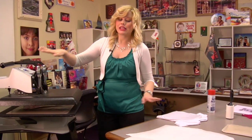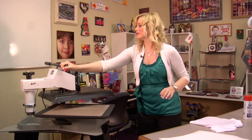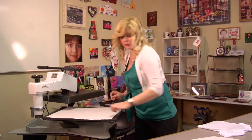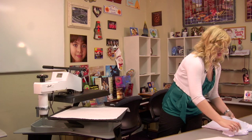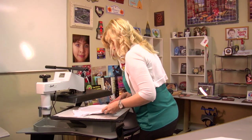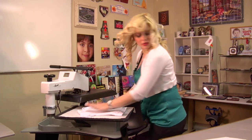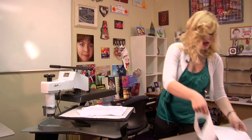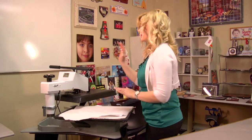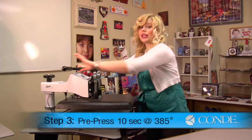Doing a pre-press is going to get rid of any excess moisture and it's going to make a nice clear image. First, I want to place a sheet of protective paper on the bottom of my press. Next, I'll place my t-shirt with my foam. And last, I have another sheet of protective paper. We're using light pressure today. We're going to pre-press for 10 seconds at 385 degrees.